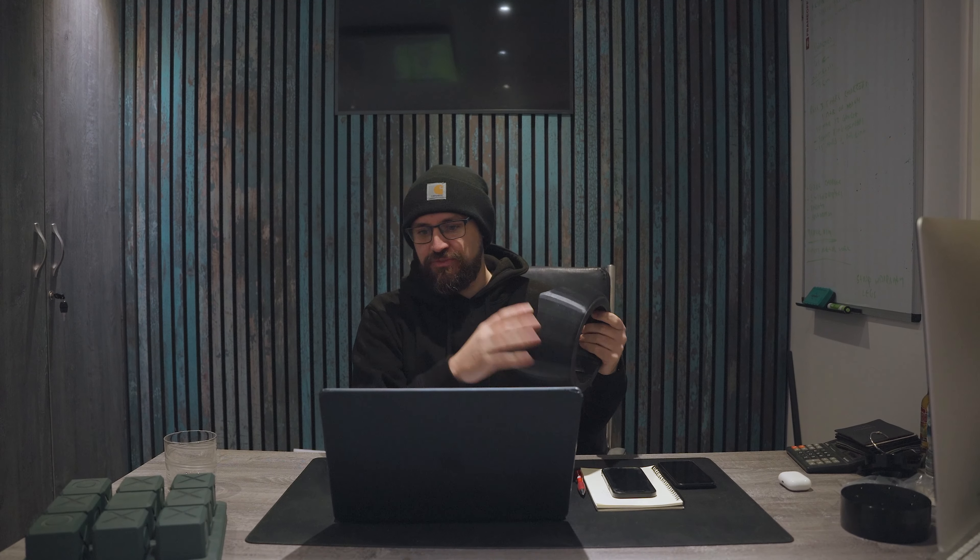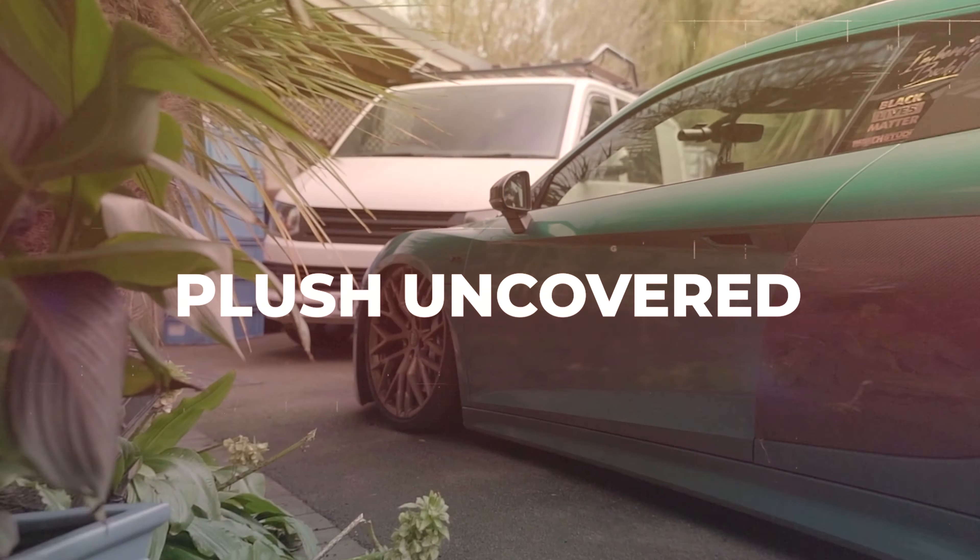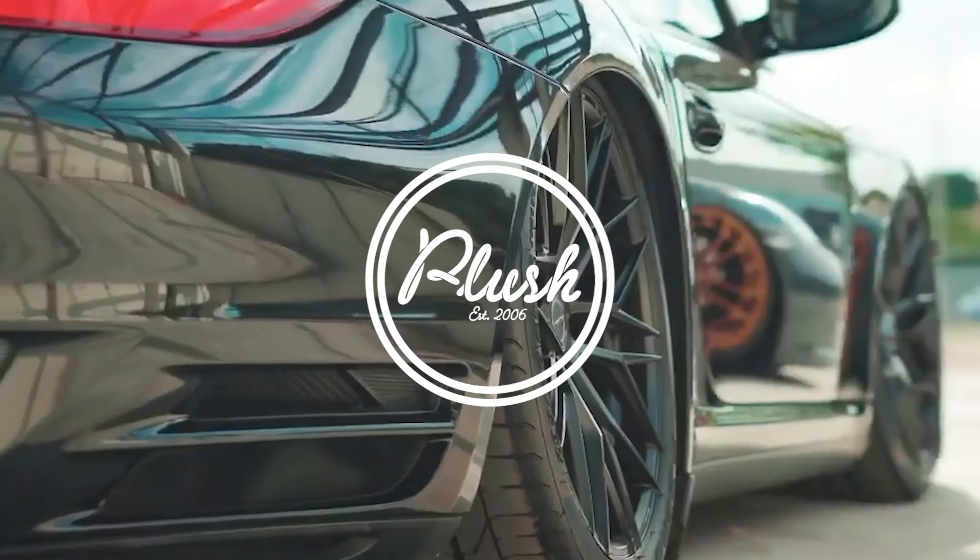This episode we're going to touch on our rear speaker pods for the Transporter, the Auto Finesse ultimate detailing van, and a comparison on two headliners. What's up guys, we're now into 2024 for the name like Plush Uncovered, so it gives it a bit of consistency. Each video we're going to touch on two or three points going on in the workshop.